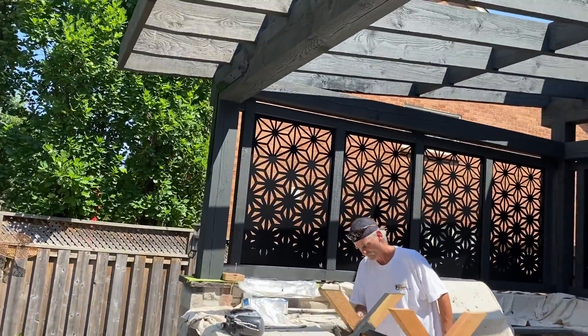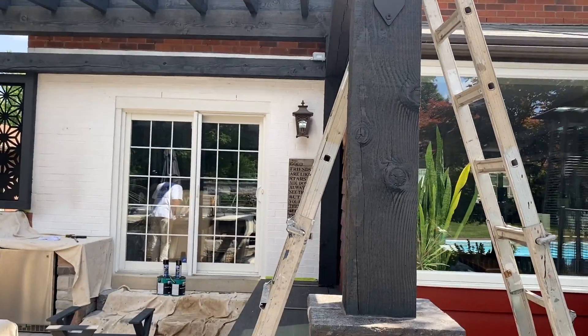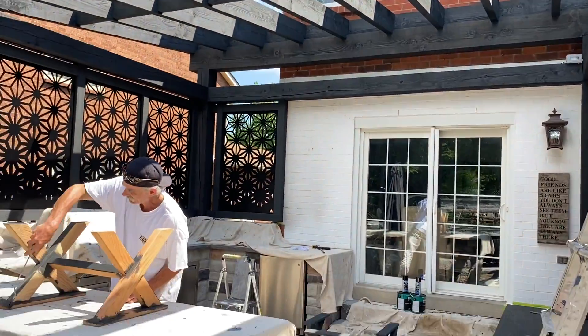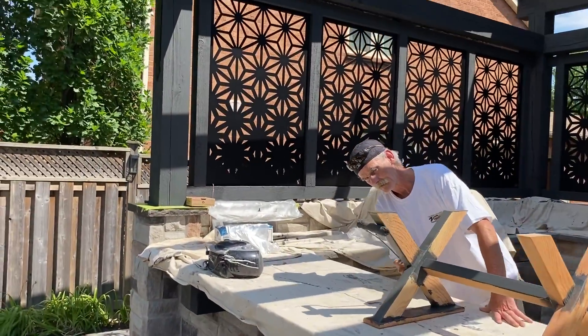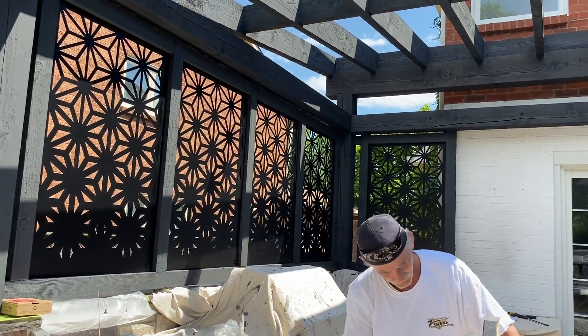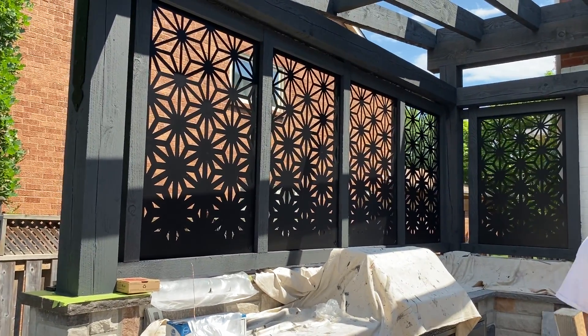We have stained all the wood structure with two coats of a beautiful semi-transparent stain. These are outdoor screens that we've stained with the same product, and the black wrought iron inserts were spray painted black.